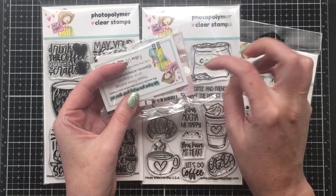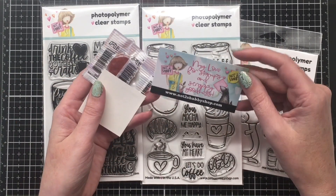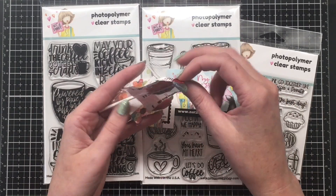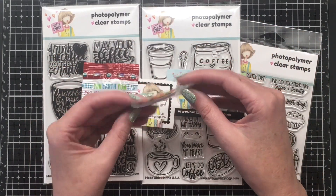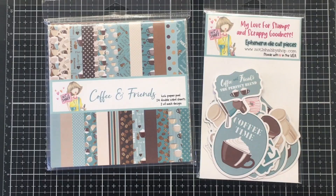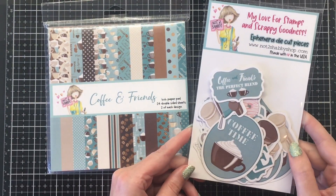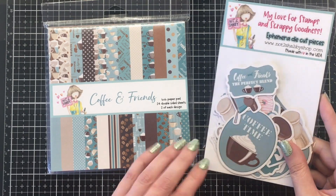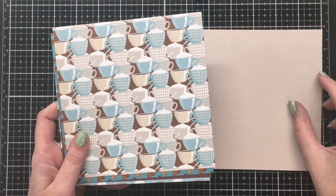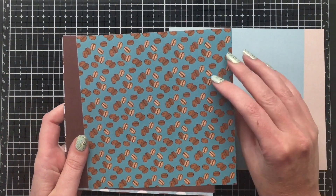I will leave all the subscription box information in the description box below — you can click that link to find out more. With the box you also get a couple little goodies: a little sequin pack, a lolly, and a little sticker along with the Not Too Shabby business card. You get two six-by-six paper pads and matching ephemera. Let's take a look at the Coffee and Friends pad, which has 24 double-sided sheets and you get two of each design.